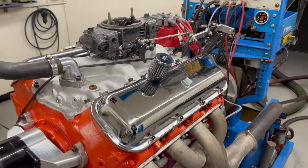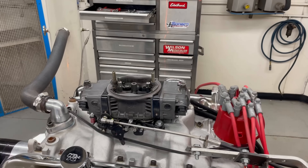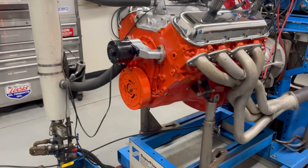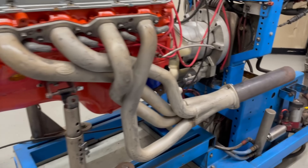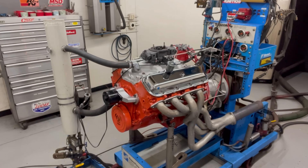The moment of truth has arrived — it is ready and up on the dyno. We've got our Holley carburetor, MSD distributor, and factory intake. We have a Meziere electric water pump, 1-7/8 Hooker long tube headers, and collector extensions. Let's fire this baby up.